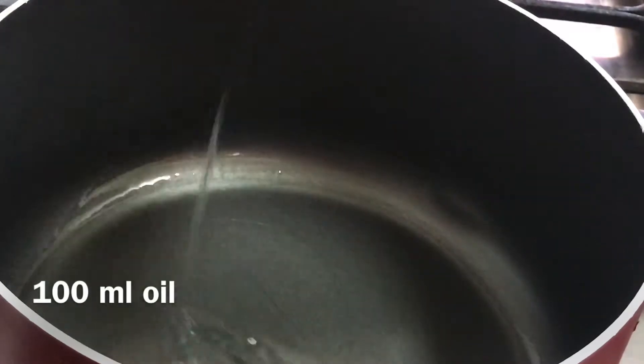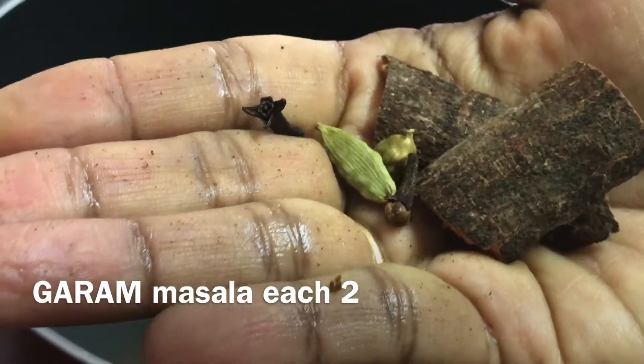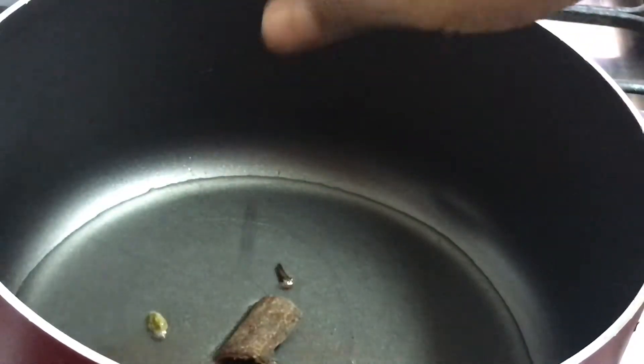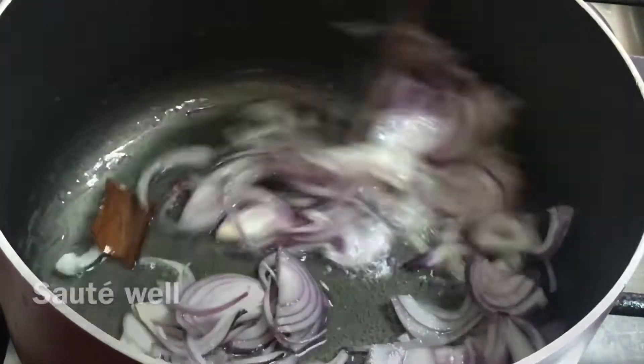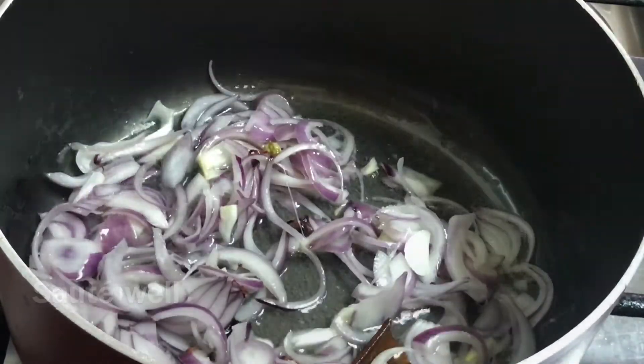This is a half kg of chicken. Let's try the vegetables. This is a high flame.